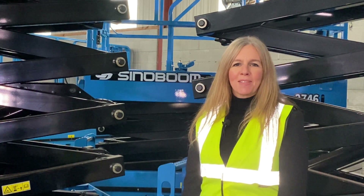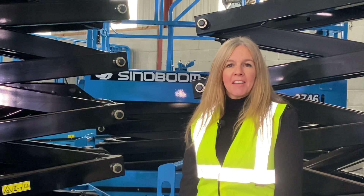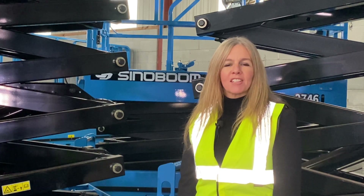Hello, I'm Julie Houston Smith, the UK and Ireland Regional Manager for Sinoboom. Today I've been asked to show you some of the safety features and benefits of the Sinoboom battery scissor product range.